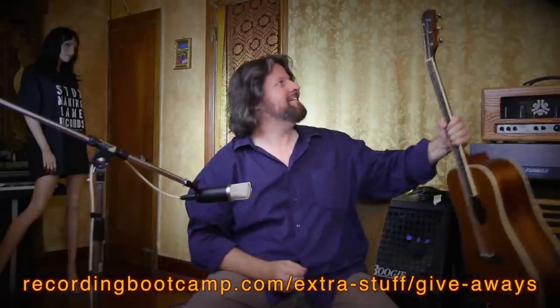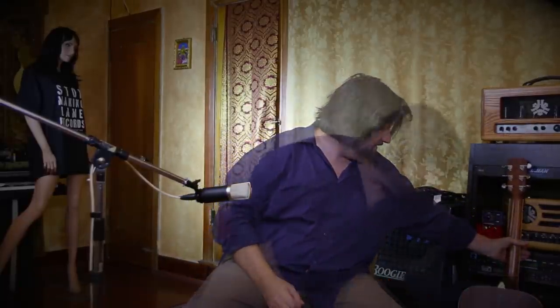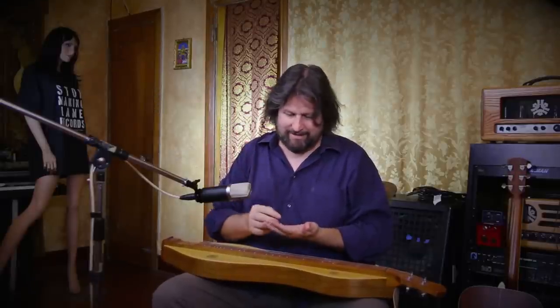That is acoustic guitar — my Alvarez that I picked up off eBay a few months ago. And this is my folk roots Appalachian dulcimer. As you can see, we're not fine tuning any of this, but the result of a good front end is that you should be able to put it in front of pretty much anything and get good results.